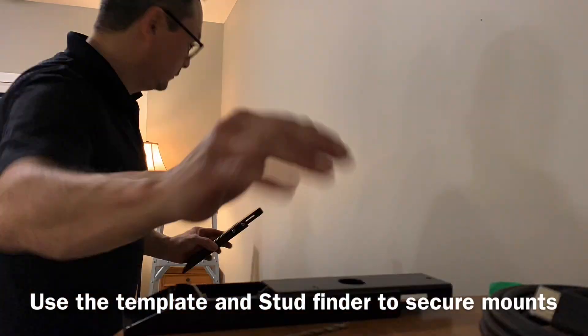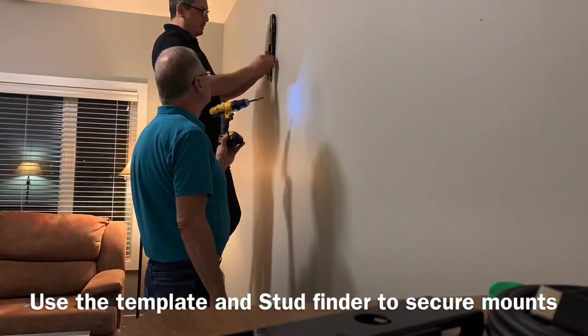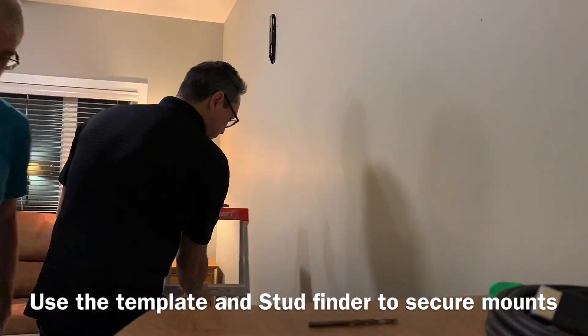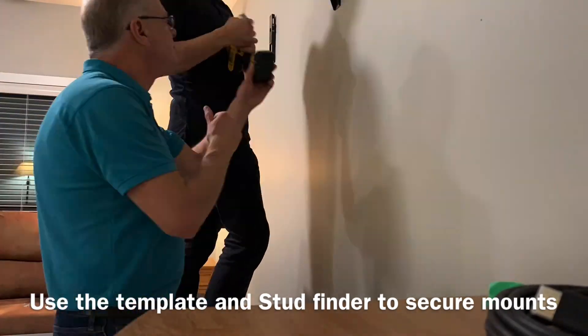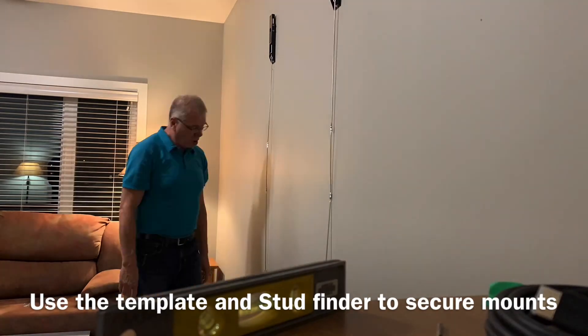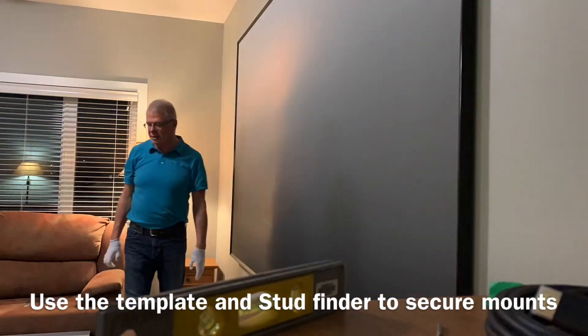Next, using the paper template we marked out the height of the wall mounts for the screen on the studs and spread them as evenly as possible, making sure it would be centered on the wall. Based on the height of the stand — in this case we used a 13 inch from the floor TV stand — the bottom of the ALR screen needed to be at a height of 31 inches to match the throw distance.